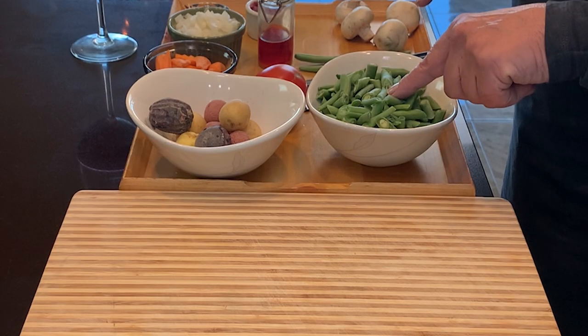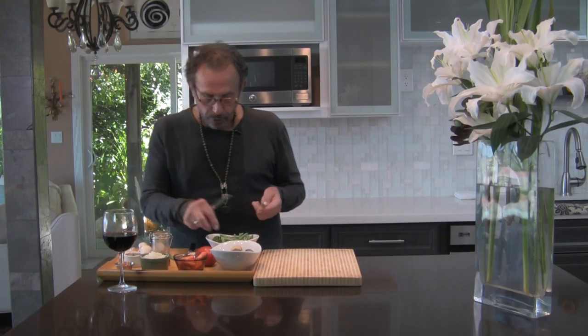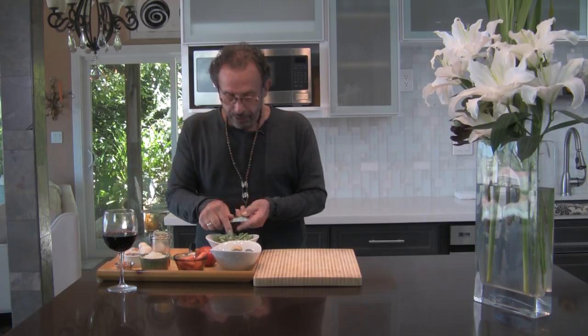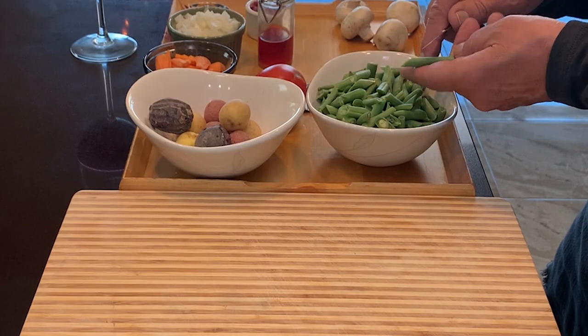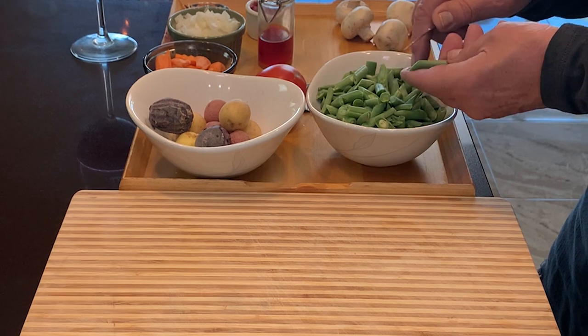What we need: I have two cups of green beans, cut. I'll show you — you cut them in one inch lengths, and if you want to be creative, you cut at an angle. Otherwise you can just cut them square if you like.